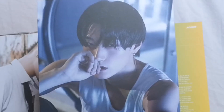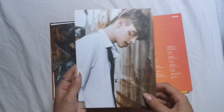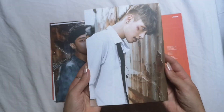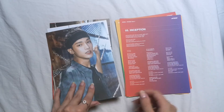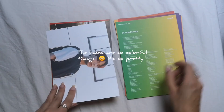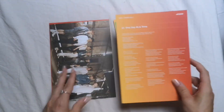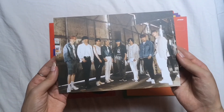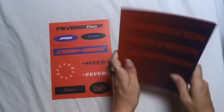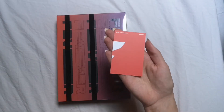Look at this man — wow. Who hurt you? Why are you like this? It makes me sad looking at this. I'm sorry if I'm being a bit silent — I just look at them and I'm like wow, they're handsome, and nothing else can come out of my mouth. And here's the sticker sheet. And here's the photocard.